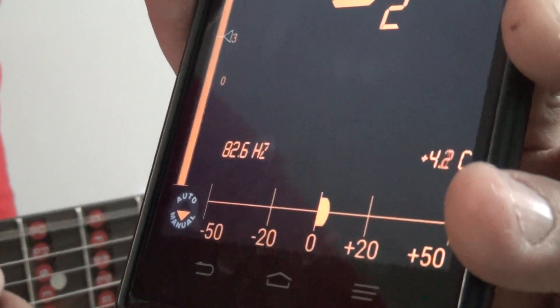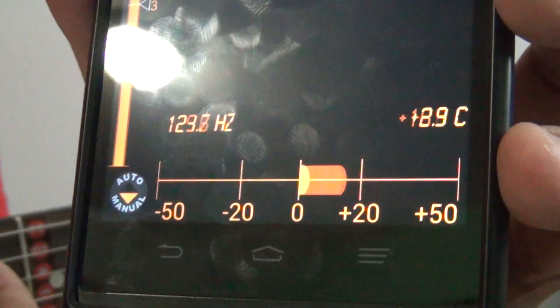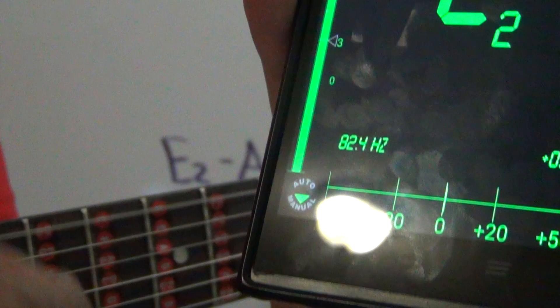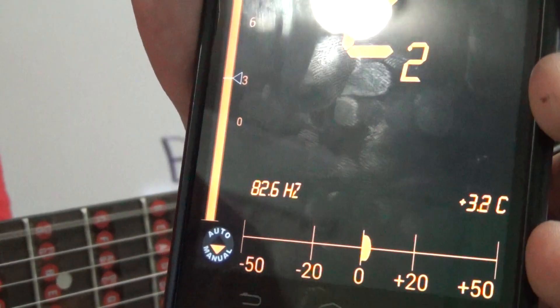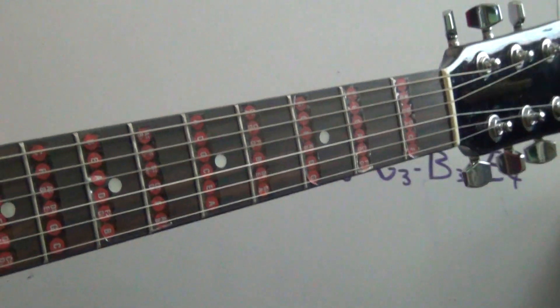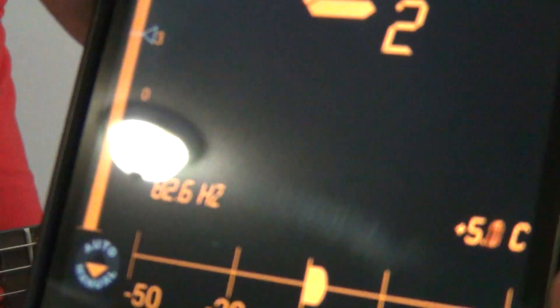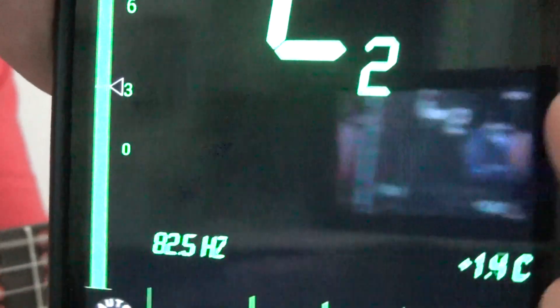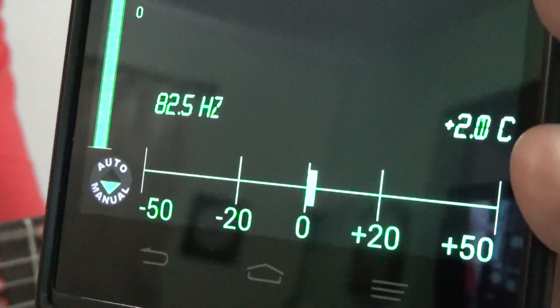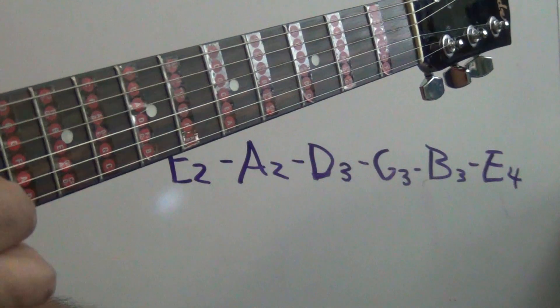Okay, right there is pretty good — we're passing the zero point to the right. E2, and we're passing right there. Now we're gonna go to the A string, string number five.